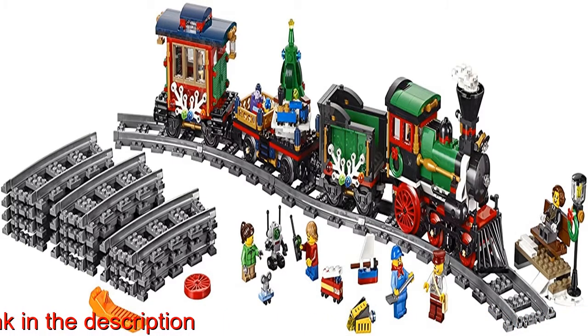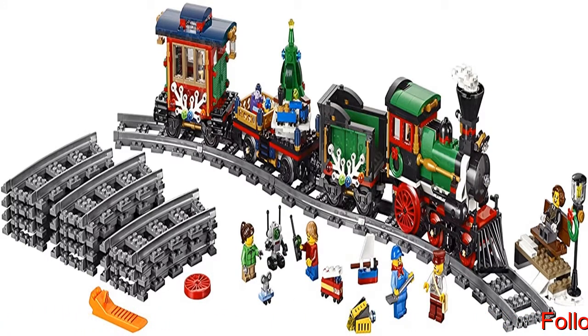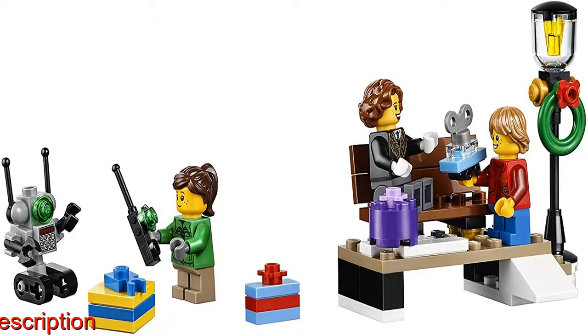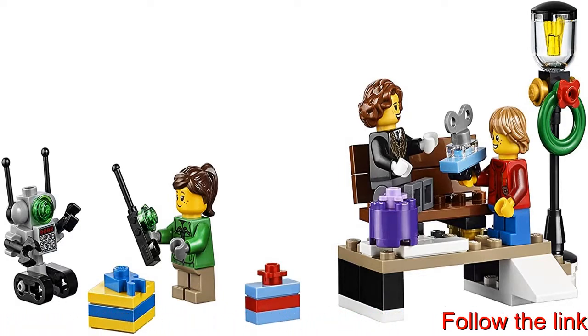caboose, five minifigures — a locomotive driver, ticket collector, grandmother, boy and a girl — plus festive green wreaths, decorative lights, and buildable micro toys for minifigures. Turn this LEGO Train into a motorized train set with a power functions motor (not included), and watch as it rolls festively around the train track.